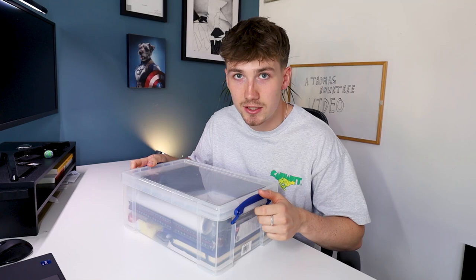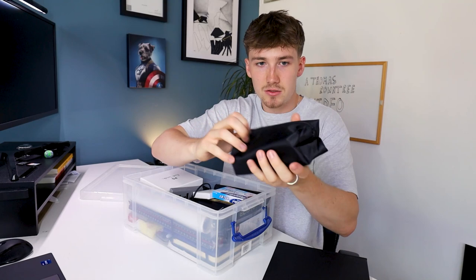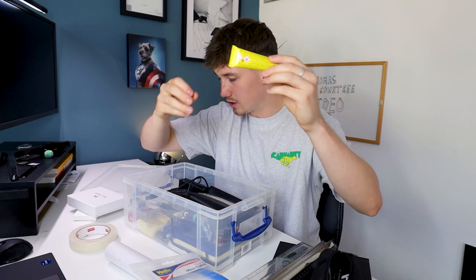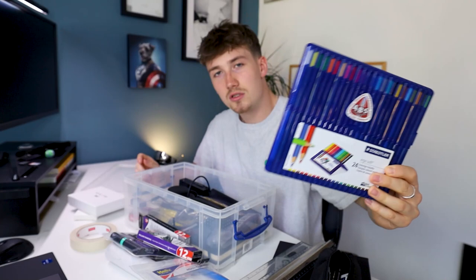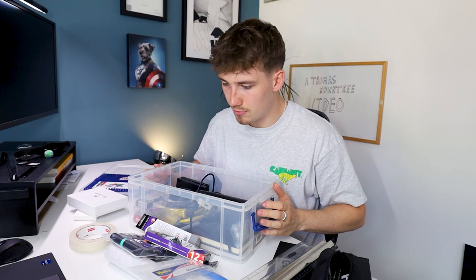I'll quickly run through this: sketchbook, pencil case with all my pencils, pens, everything, scalpel, a roll of tracing paper, allergy relief — always comes in handy — big rubber, curve, metal ruler, masking tape, pins, loads of Uhu glue which is really important, highlighters, willow charcoal, coloured pencils because it's quite nice to do a drawing with coloured pencils, notebooks — lots of them — hard drives which are really important for storing work, more pins. These are pretty much the bits and bobs I'll be using for studying architecture. And of course I've got a cutting mat and a bigger sketchbook.